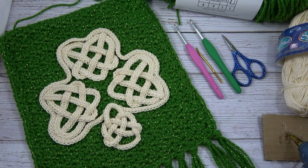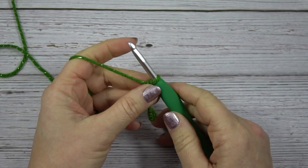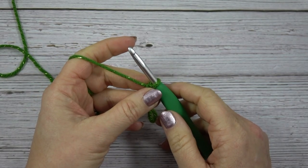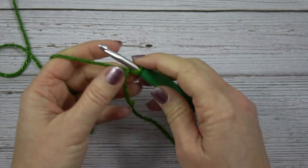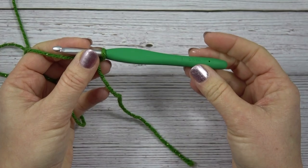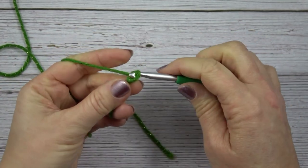We'll go over the supplies you'll need to help you weave the knots when we get to that section of the video. If you'd like to skip ahead to that part, you can see timestamps in the description below. First we're going to work on the backing rectangle for the Celtic Shamrock Wall Hanging. You'll want to take the larger hook, size I, 5.5mm, and chain 39.